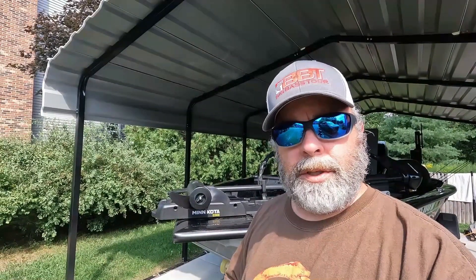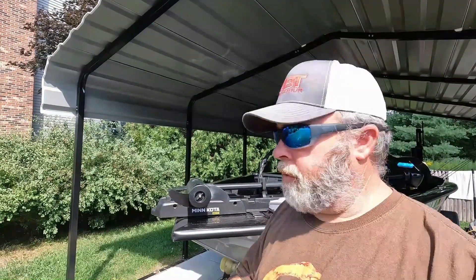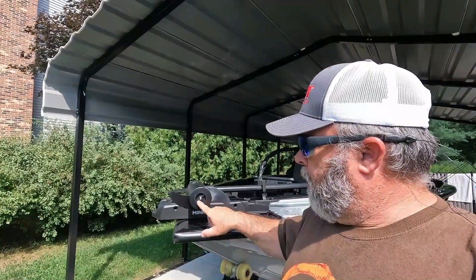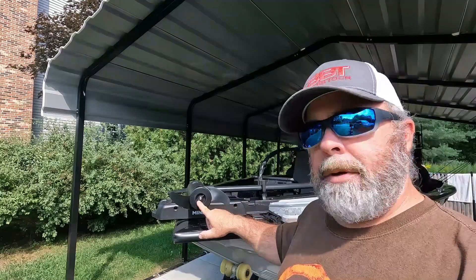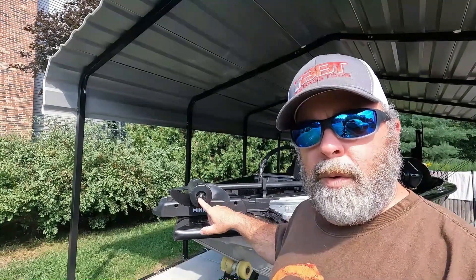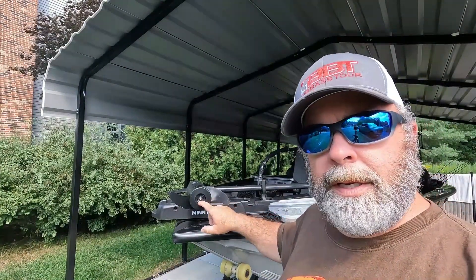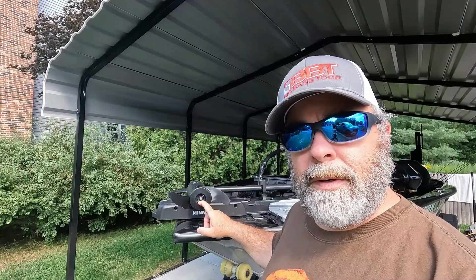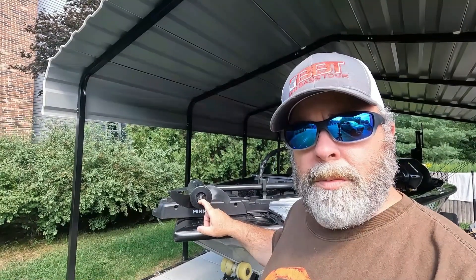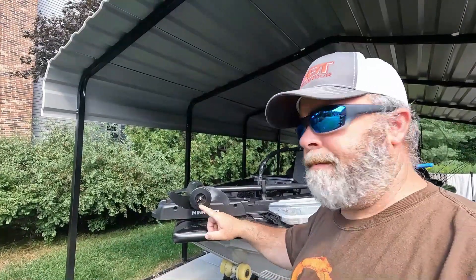I'm not sure if this is the same for all brands of trolling motors, but I'm pretty sure it's a universal setup. I've only owned Minn Kota, so this is for Minn Kota trolling motors. You have a washer and a nut that holds the prop on to the motor. In this case, it's a black one with a T-handle on it, which makes it nice and easy for removal. Or you may just have a regular hex nut on there holding it on.